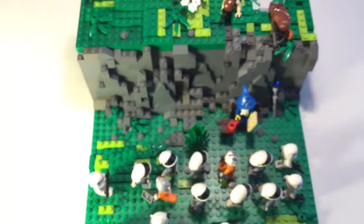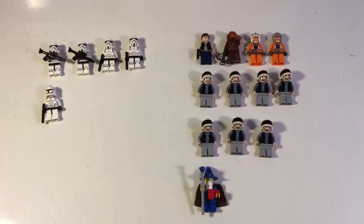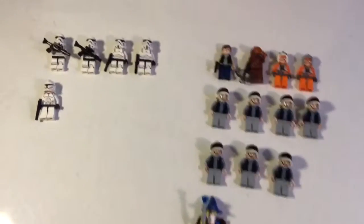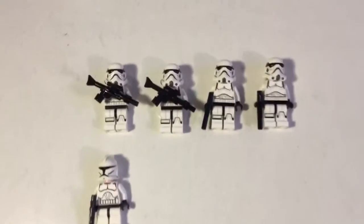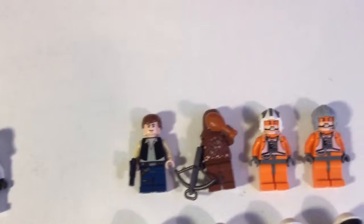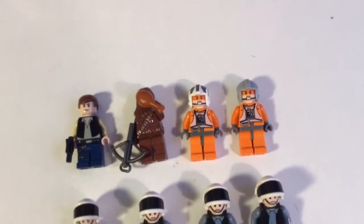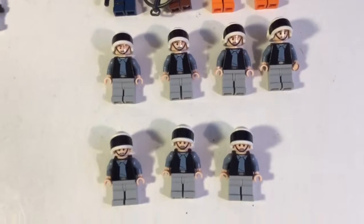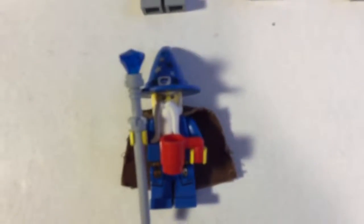Now I will show you all the people — these are all the minifigures I use in this MOC. Over here we've got four stormtroopers and a clone trooper. Over here we've got Han Solo, Chewbacca, two pilots, and then seven rebel soldiers. And then the wizard.